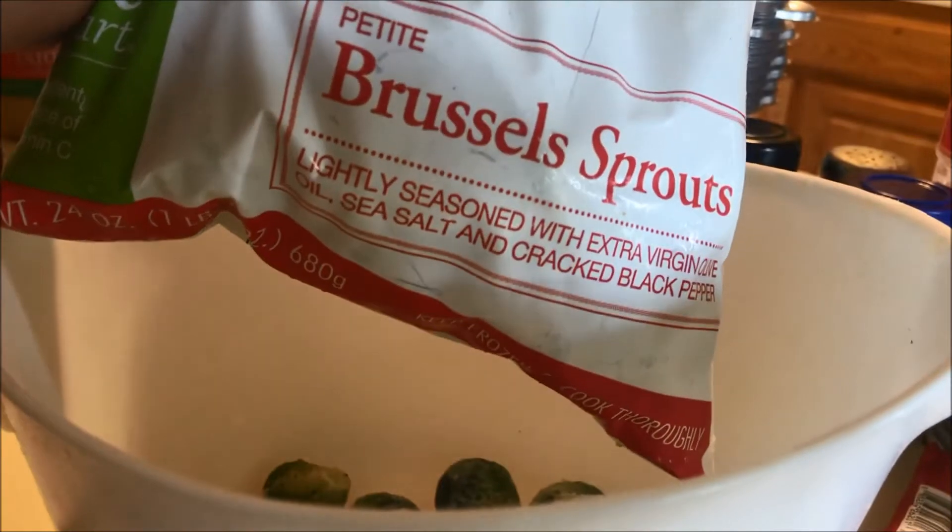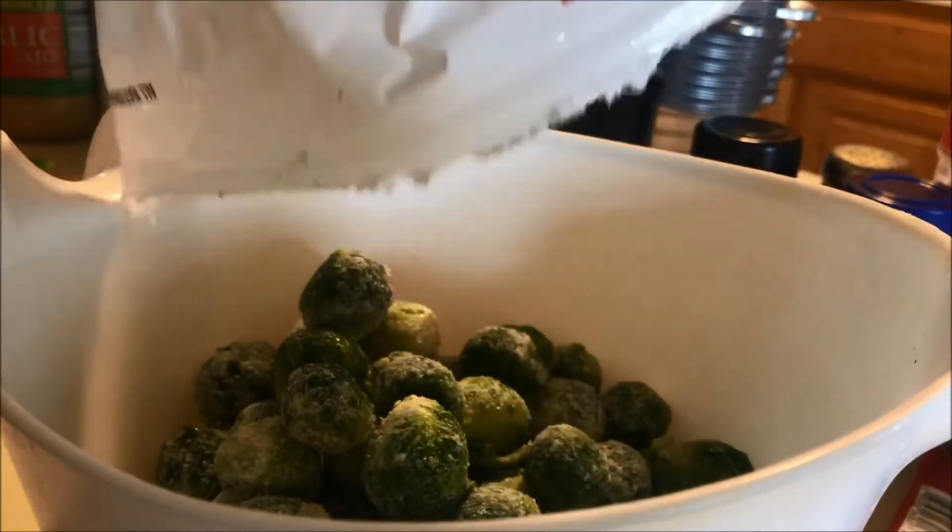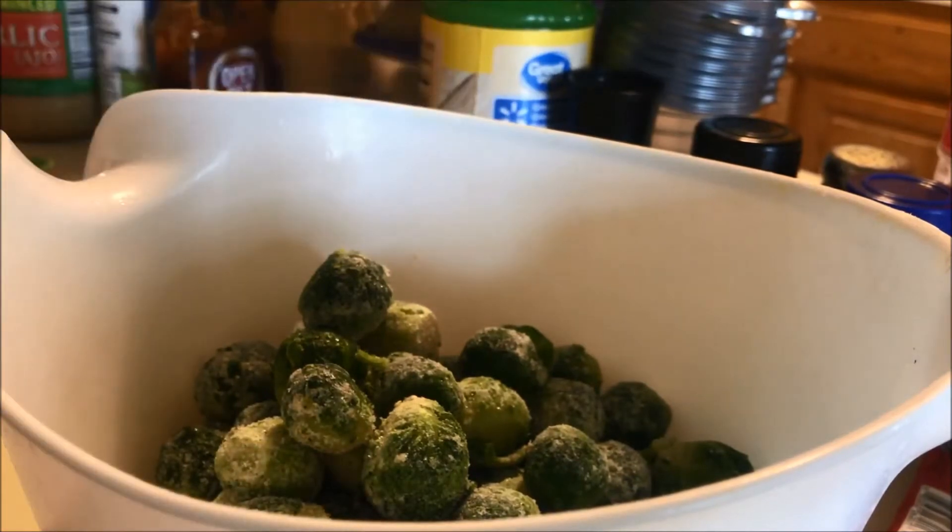These are petite Brussels sprouts — they're lightly seasoned already, but I'm going to add more seasoning. I'm using the whole bag because whatever's left over from the meal prep I'll have for dinner tonight.